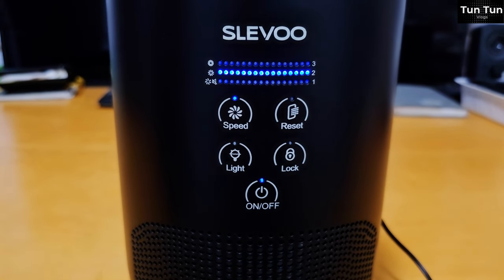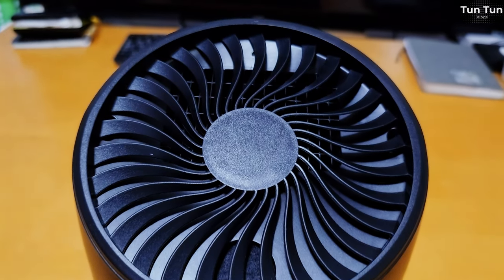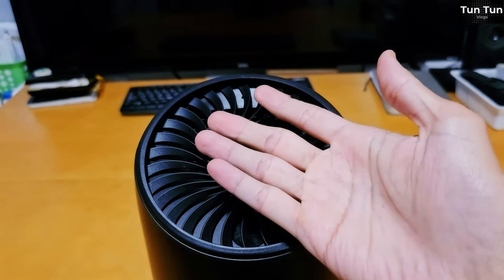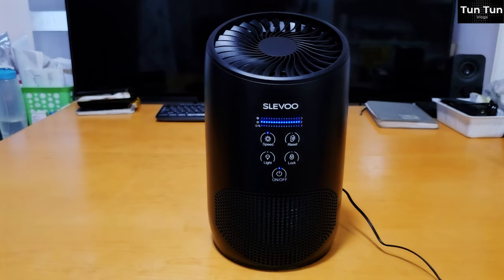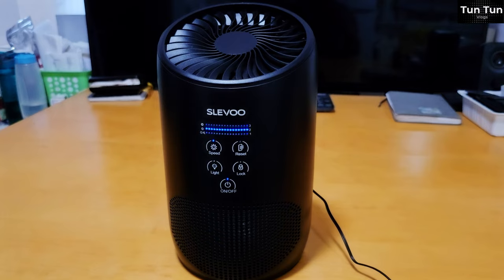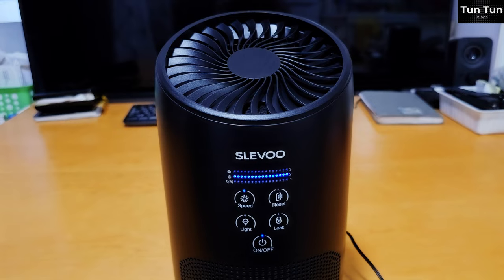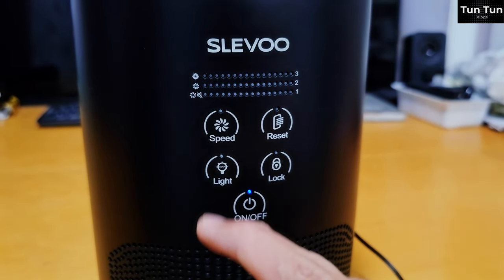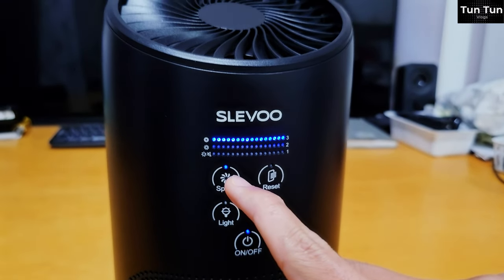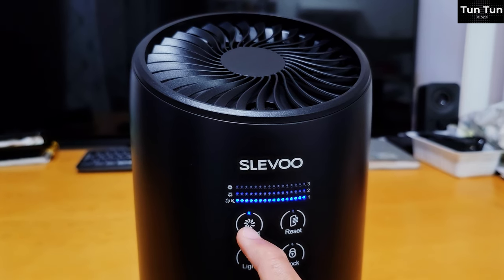The air purifier is also the air purifier. The air purifier is so much like the air purifier. When you are in a purifier, you see the air purifier. They are using a lot of technology, and they are not using it as free technology. In terms of free technology, you can use it as a free technology.